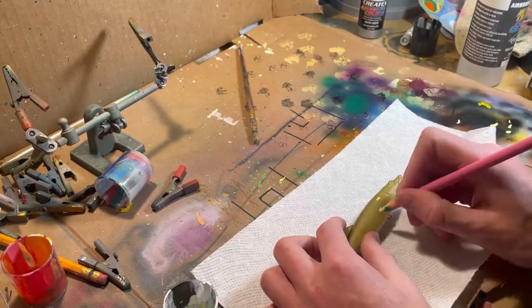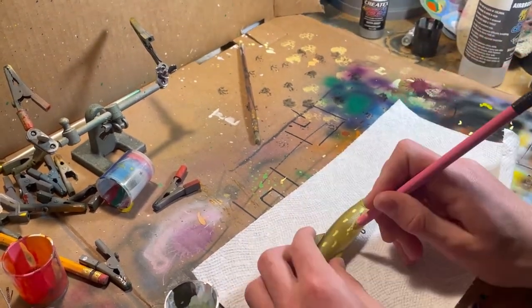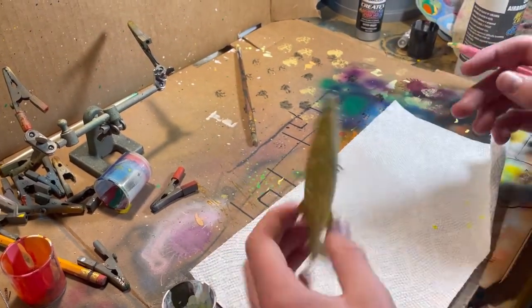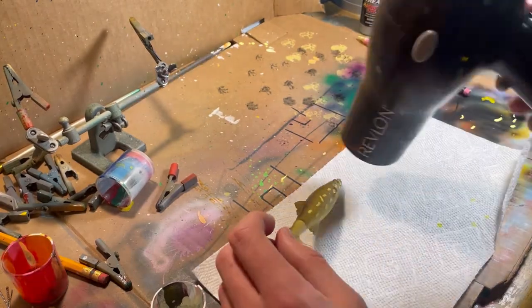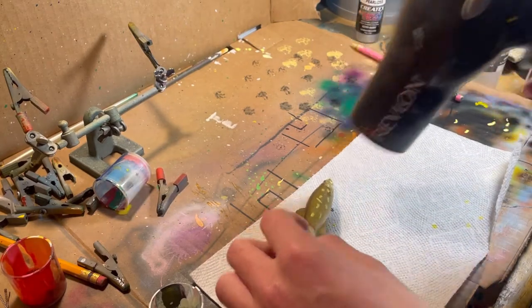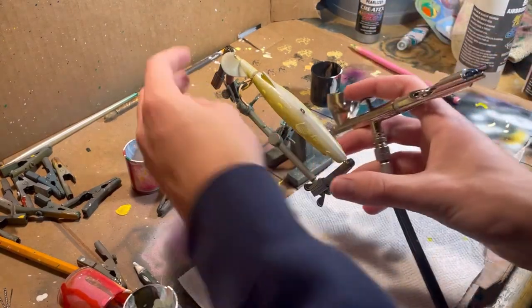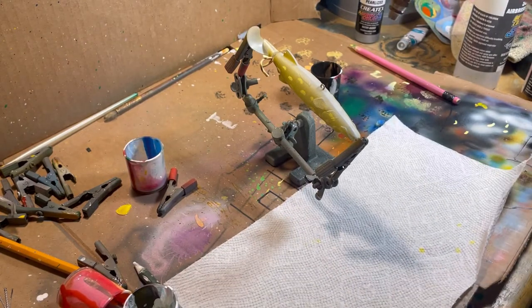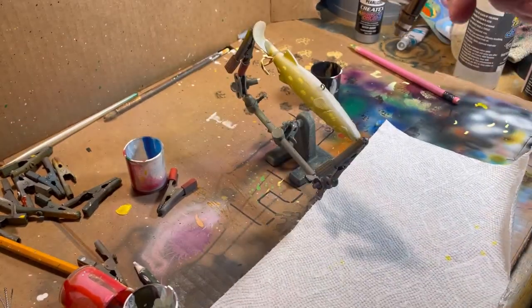Alright, same exact thing on the other side. Once both sides are dry, go ahead and put it back on the helping hands, because we're going to paint a little bit on the bottom. For this last part, we're going to take care of any overspray we might have had by spraying white onto the bottom of the bait, and that's going to get rid of any yellow or brown that's gotten on there. So just spray white all over the bottom and it'll fade up a little bit, but you want to make sure that it's a nice, pure, clean white on that bottom, or belly.